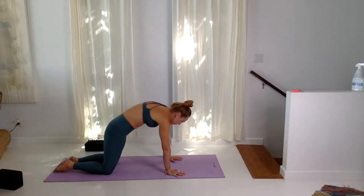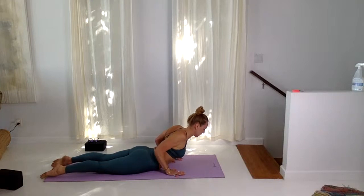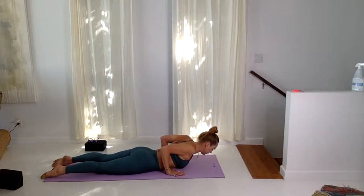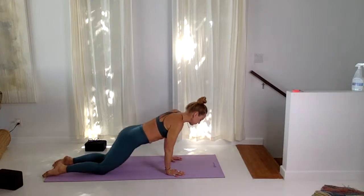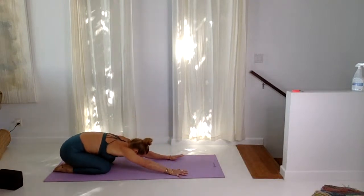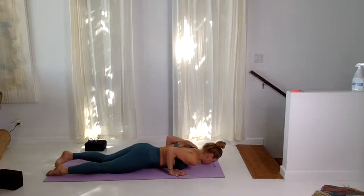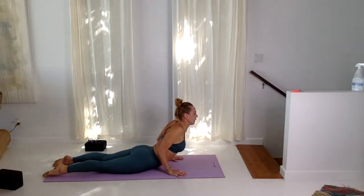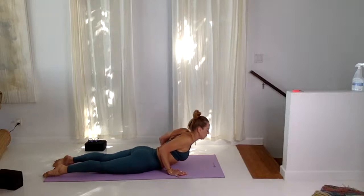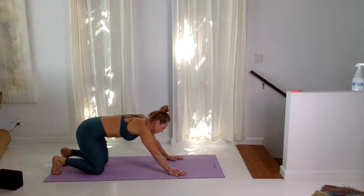Inhale, lift, cat pose, lower down — chin, chest, slide through, low cobra. Last round: inhale, cat, exhale, child. Inhale, cat, slide through, low cobra. Inhale here, exhale, lower. Inhale, cat, exhale — down dog, up and back. Downward facing dog.